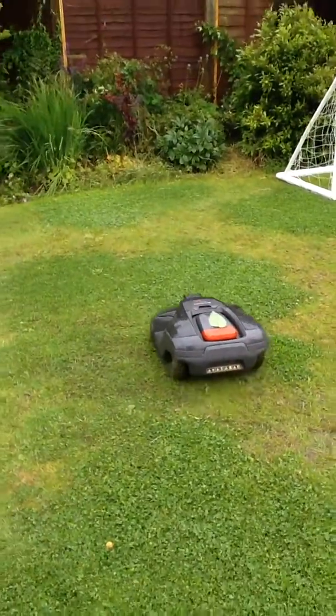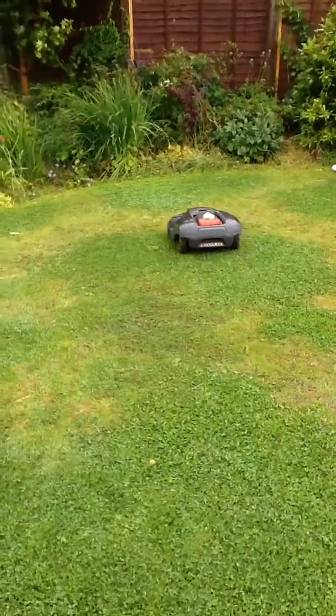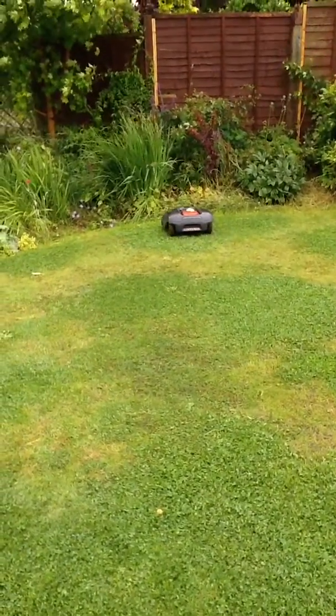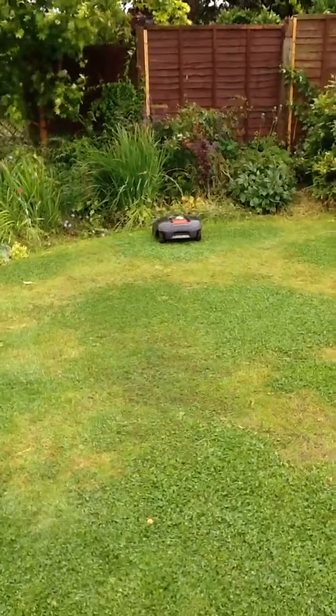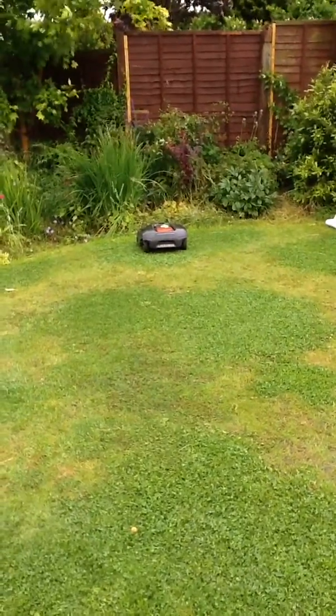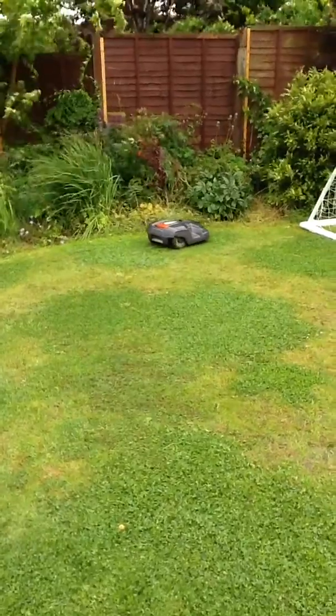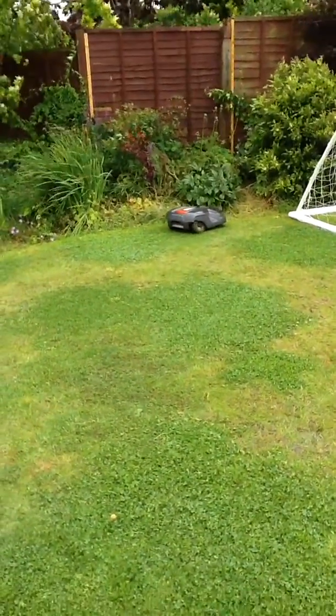I've upped the mowing setting from 2 to 3 after reading the feedback we got on the group, because people were saying it's not good to scalp and that 3 or 4 is better. So we'll see what happens over the next week mowing at 3.